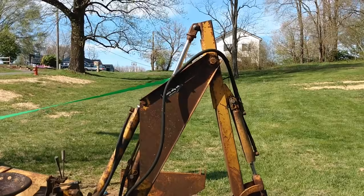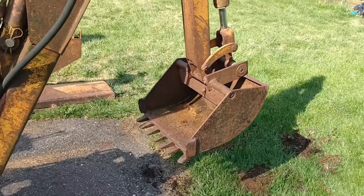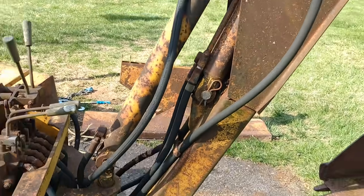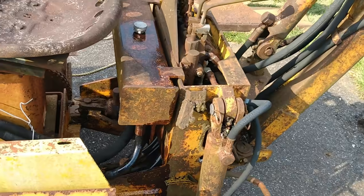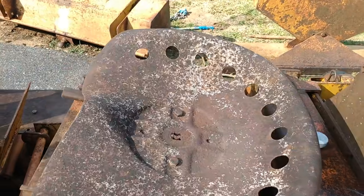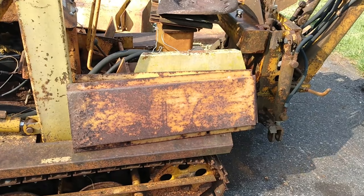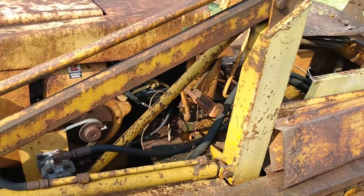We've got the backhoe extended up. Nice little bucket on it. All the hydraulic hoses are shot — I'm going to have to rebuild all of the hydraulics probably. I don't think that's the original seat. It adjusts front to back and it swivels around for the backhoe. It's got the side covers; I hadn't figured out how they go on there, I'm not sure they go with it. It's got a lot of rust.